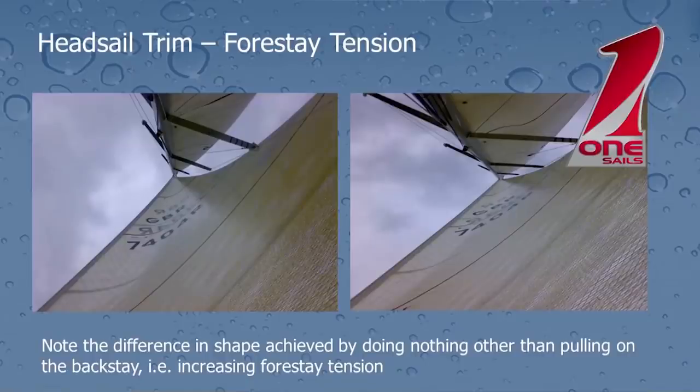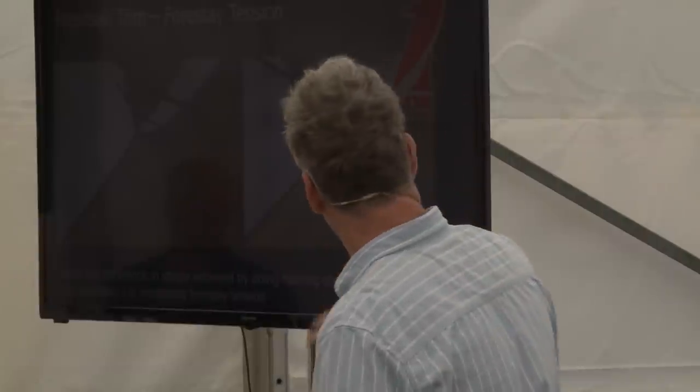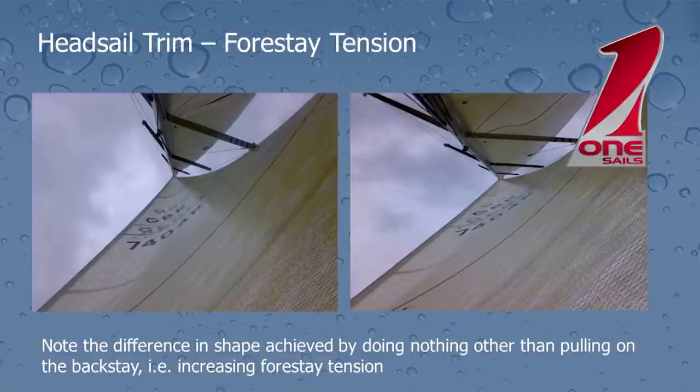These two photos here were taken just a few seconds apart — it's the same sail, same wind speed. Hopefully on the left-hand picture, by looking at the camber stripes on the sail, you can see this middle camber stripe is very deep — we've got a big, fat sail. Literally 20 seconds later, with just a few squeezes on the backstay, you can see how flat that sail is. That is a pretty significant change in sail shape for doing nothing other than a couple of pumps on the backstay. Had I been more aggressive, or changed the sheet tension as well, I'd have achieved a bigger range of shapes.